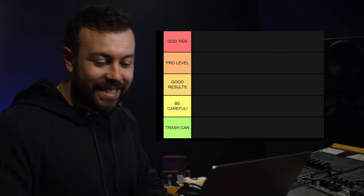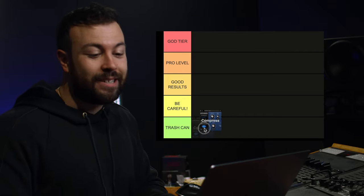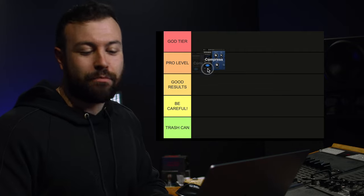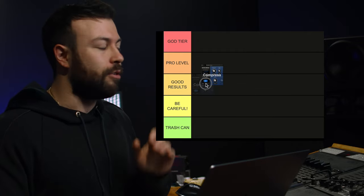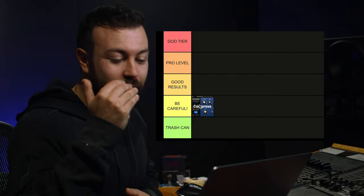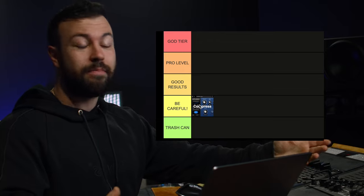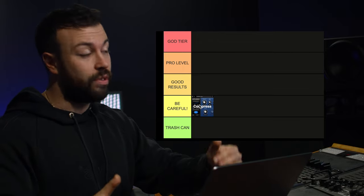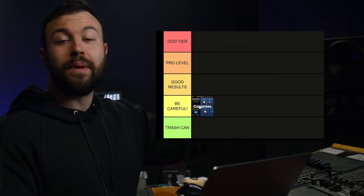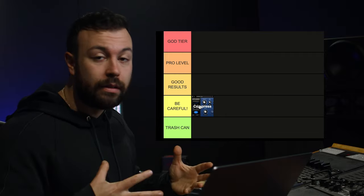The first one for the tier list is compression — general downward compression. It's definitely not God tier or pro level; it's not going to get you great results making things loud. It's a 'be careful' — your C grade. It is a useful tool to help get loud masters, but it isn't the tool that's going to make your master super loud, because over-compression can kill the mix.